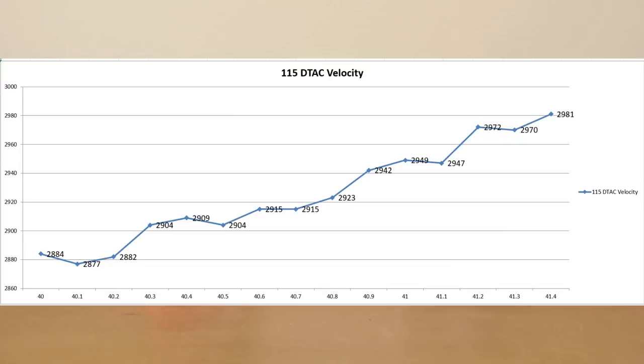Looking back at the chart, a couple of interesting things to point out: from 40.3 grains all the way to 40.8 grains — over six tenths of a grain of powder — the extreme spread was only 19 feet per second. Honestly, if I was picking a load I think I would pick somewhere around that 40.5 to 40.6 range, right in the middle of that node — very likely there's a nice node just around 2910 feet per second.